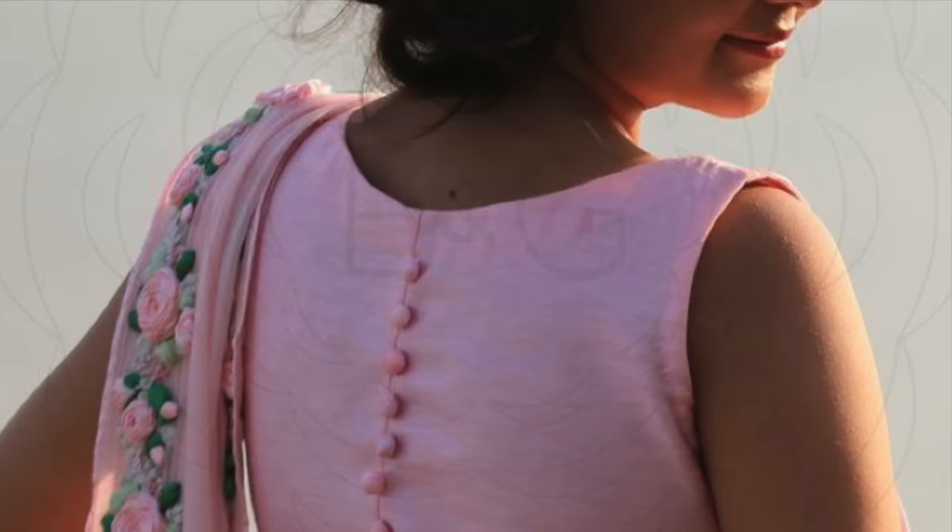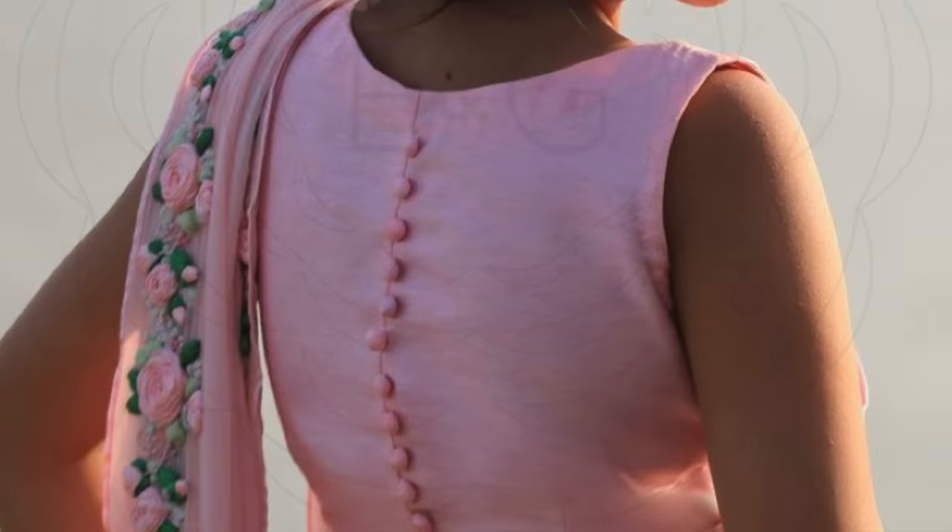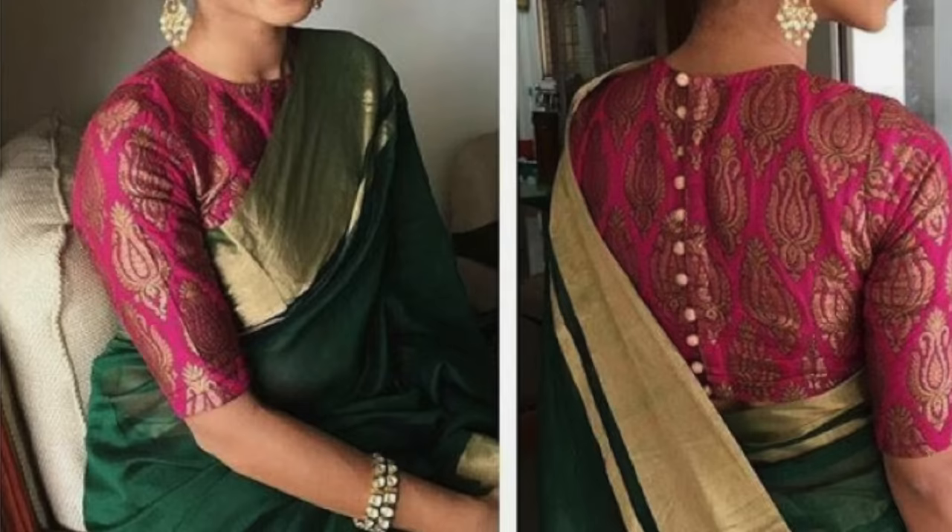There are very beautiful designs available on the internet and in markets, so I thought why not make a video about that. I will share some unique sari blouse designs. If you are not comfortable with deep necks, this design is for you — you can add buttons and detailing. This blouse is so elegant and stylish.